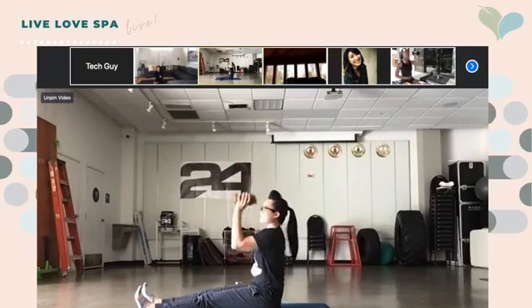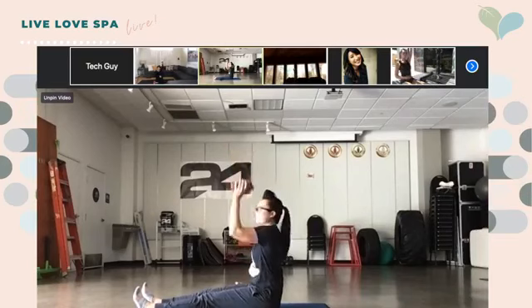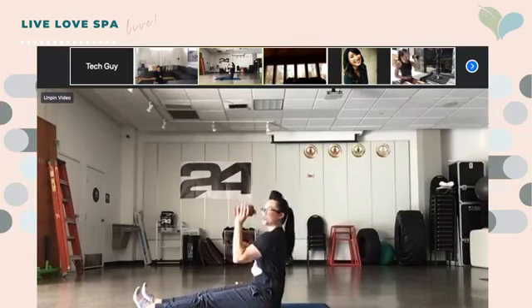Other side — press up. Nice. If you need to take a break, go ahead and do so, but we only have 10 seconds left, so push through.